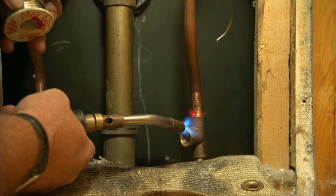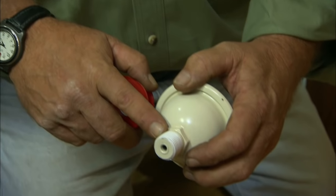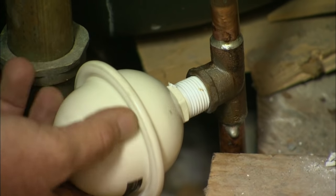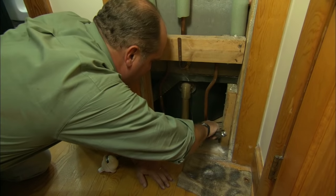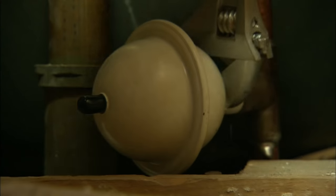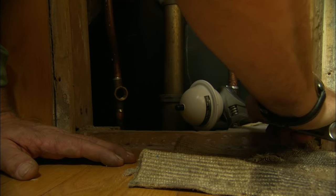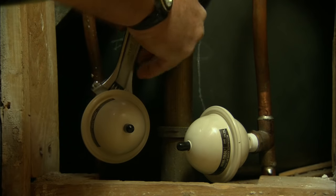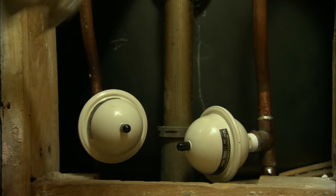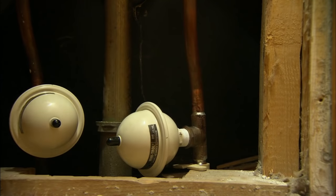Now we're ready to solder. On the threads to the water hammer arrestor, I've applied a little Teflon tape, and now we're ready to thread them into the T's. I'll use an open-end adjustable to tighten them up — the hot and now the cold. The water hammer arrestors will take care of the banging, but I really don't like this pipe moving around this much, so I'm going to secure the hot with a clip.